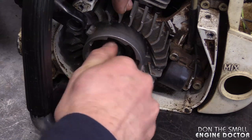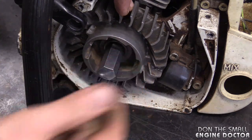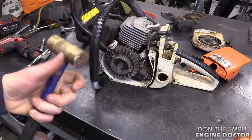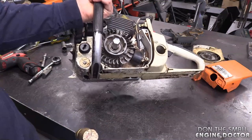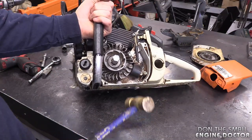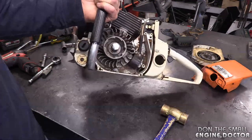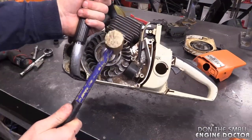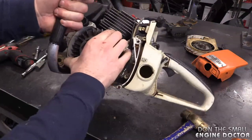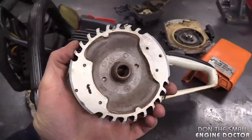I turn it by hand as far as I can go, then back off a bit - maybe half a turn or more. For the next step, absolutely make sure you're wearing safety glasses. Today I'll be using a brass hammer - you can use a metal hammer as well, but I find brass hammers are a little bit softer. I hold the chainsaw up off the table a bit; I find if it's suspended it works better. Give it a good tap, and if it doesn't come off on the first hit, give it another one. And now the flywheel has popped off - it's that simple.